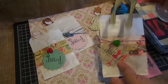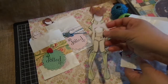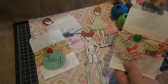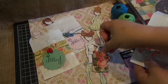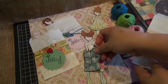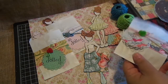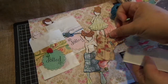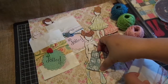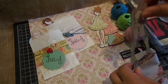Inside the bag she gets the doll — I already added the hair, the velcro, and the shoes — and then she gets three outfits: this one, this one, and this one. So there are three little outfits she gets to play with, and then it just goes in this little bag like so.